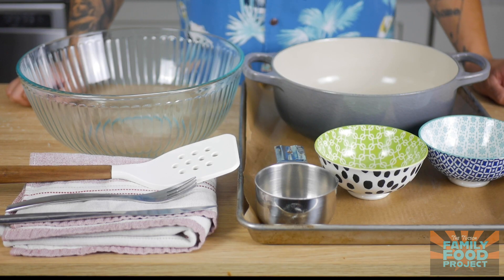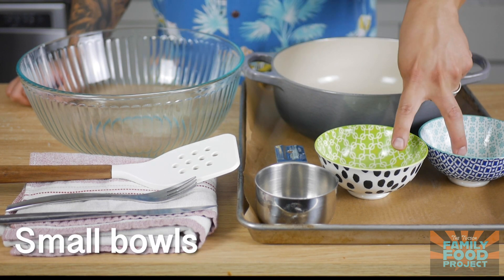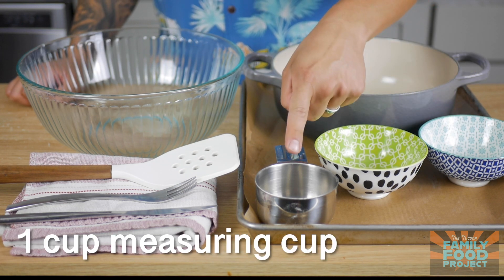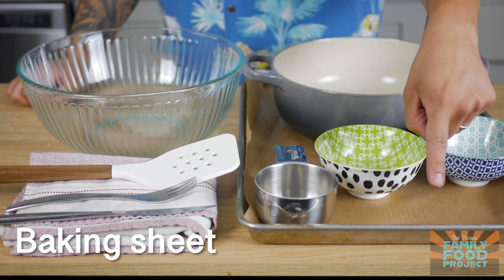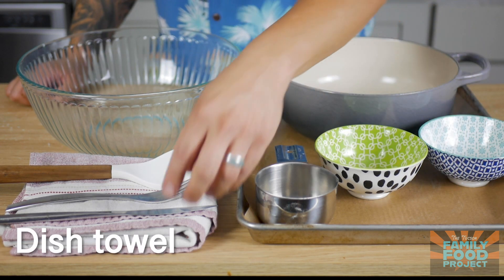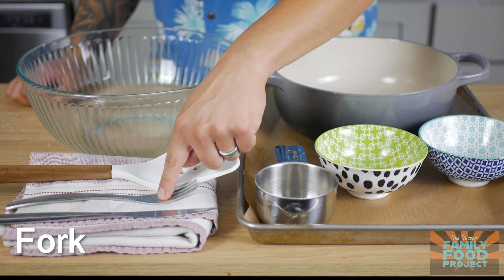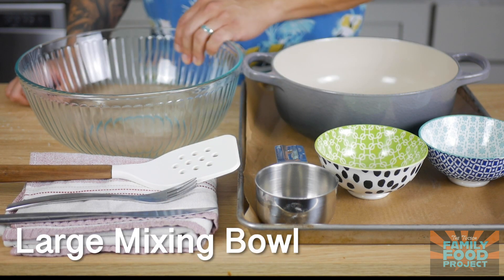And to make this week's recipe, you'll need a nice big pot to boil water in, a couple of small bowls, a one cup measuring cup, a baking sheet, a piece of parchment paper that will be provided in your meal kit, a dish towel, a butter knife, a fork, a spatula, and a nice big bowl.